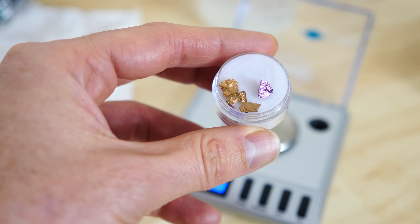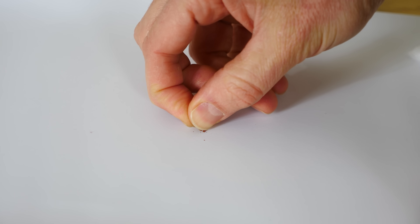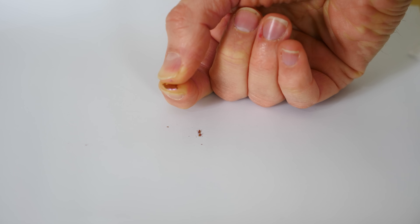Let's break one of them and see what the layers underneath look like. It's still pretty brittle, and inside you can see that it's actually still purple.